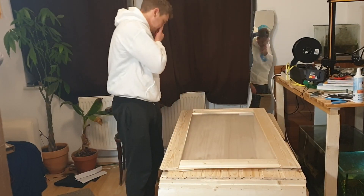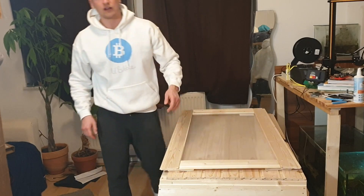Alright, now we need wood glue. Where my wood glue at? I think it's down in the cellar. Let me quickly fetch the wood glue.